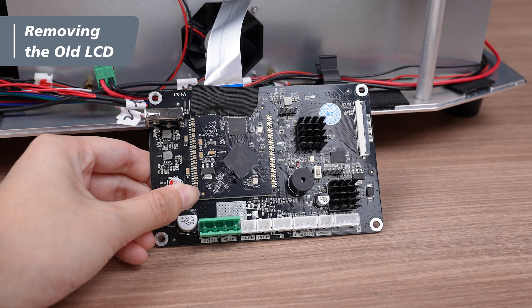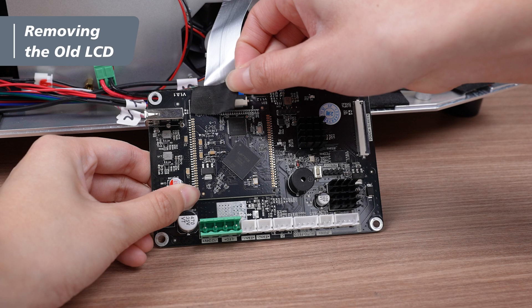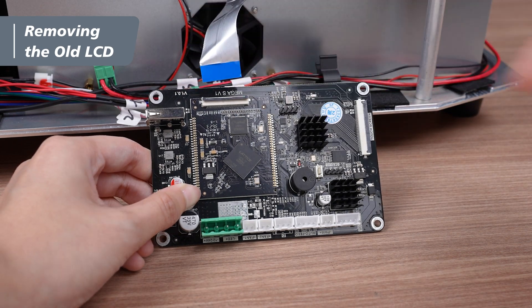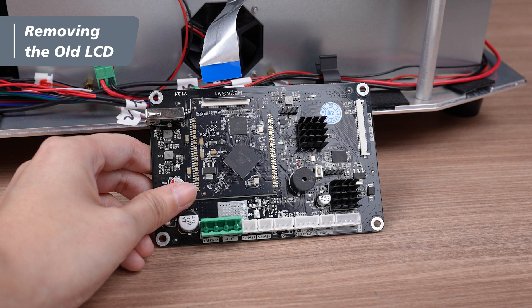Peel off the black tape covering the LCD cable on the main board and put it aside. Lift the latch upward to disconnect the LCD cable. With this, the main board removal is complete.